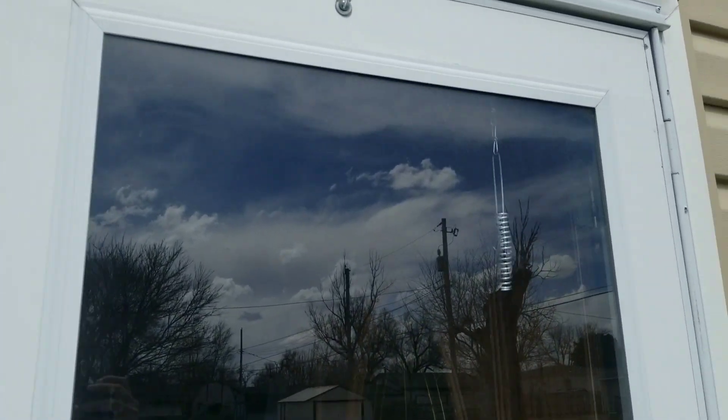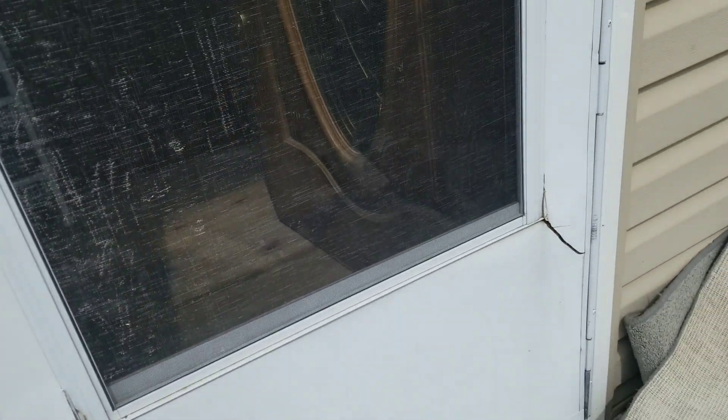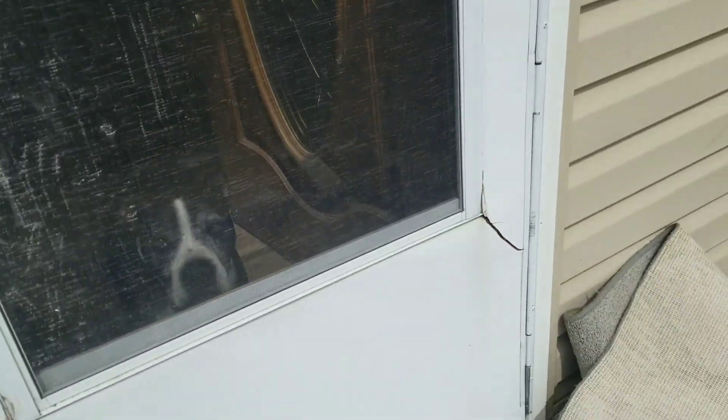Okay Cozy Vapor Fans, next project is to replace this old screen door. I do have a different model here, supposed to be easy installation. So first thing we do is deconstruct this.